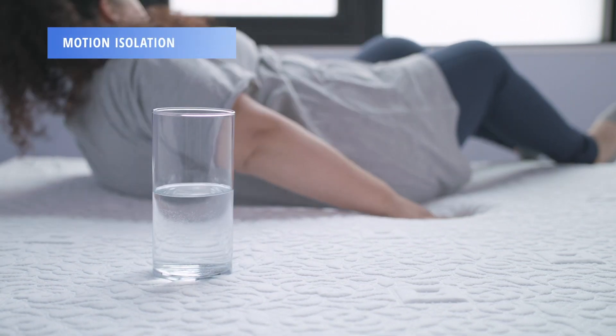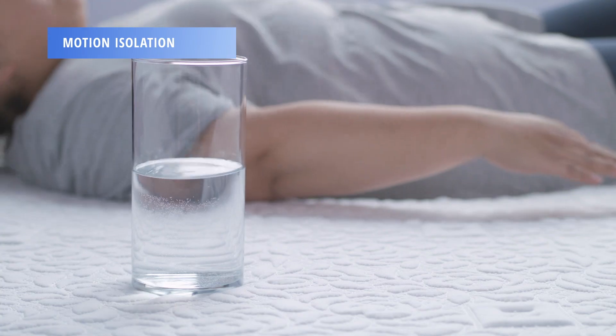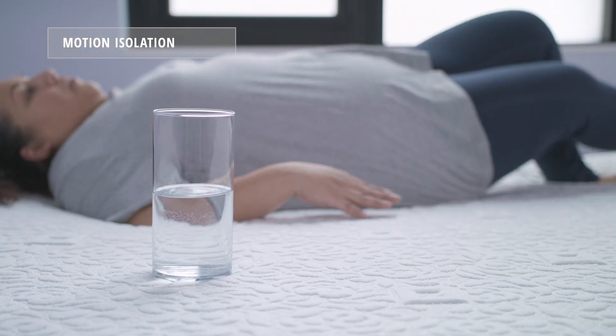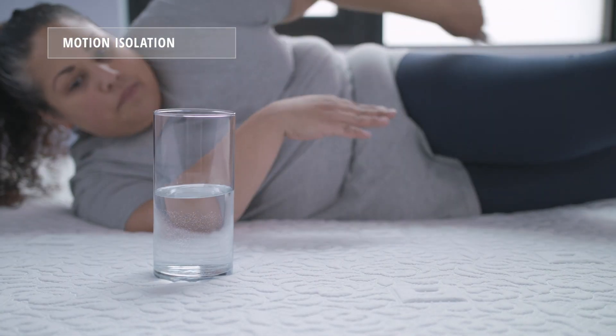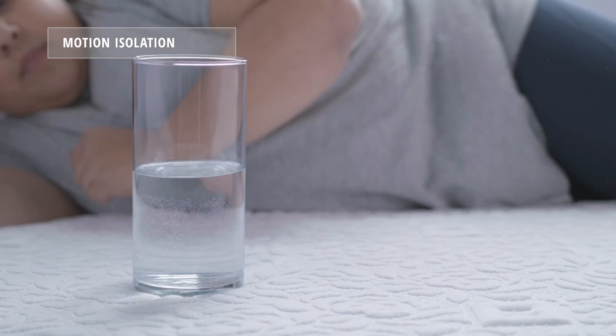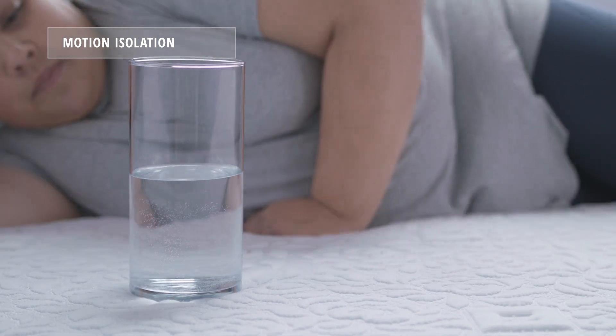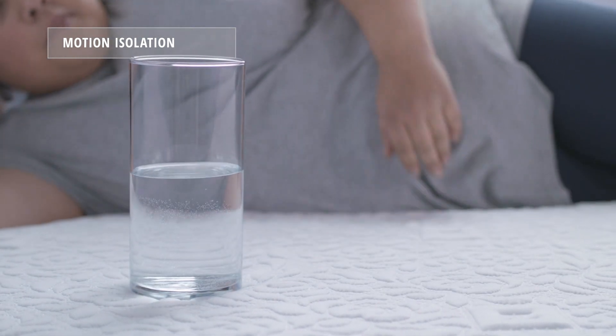We test motion isolation using a glass of water and our heavier weight sleeper, Mary, moving around on the opposite side of the bed. As you can see, the NovaSped performed very well in our motion isolation test. That glass and water barely moved as Mary flopped around the other side of the bed.